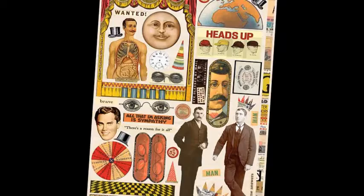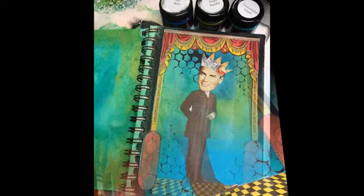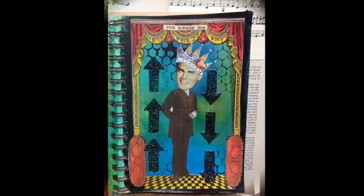Choose images from the Man-O-Man collage sheet and cut them out. Adhere the images to the page using the gel medium. Using the large arrow stencil and black glitter paste, stencil a bit of pattern onto the page.